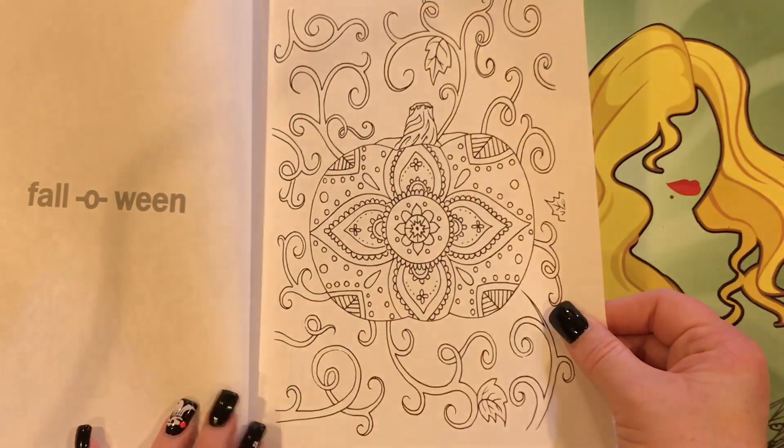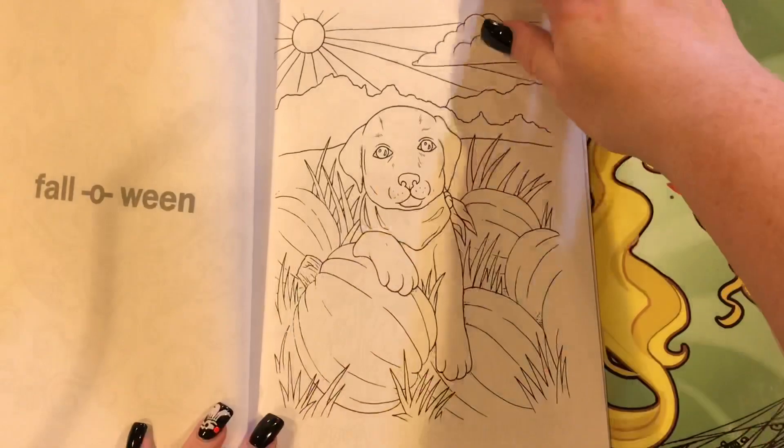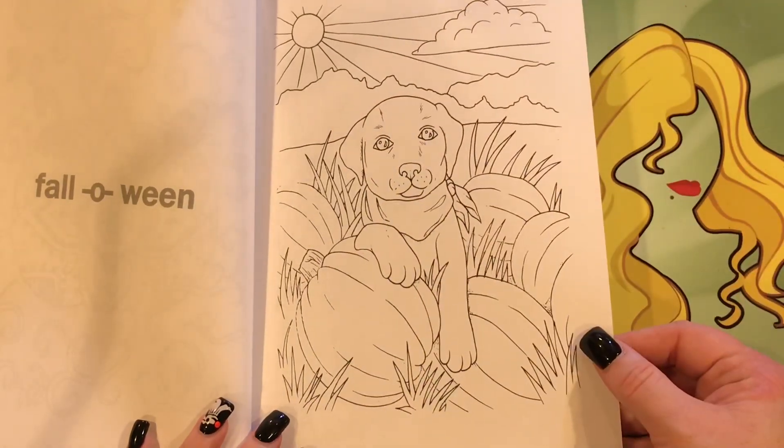It's a small book — we can fit it in, right? I'm sure I could do at least one picture in here for the season.